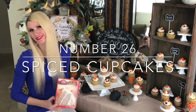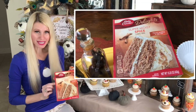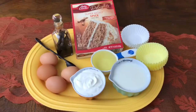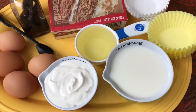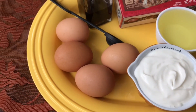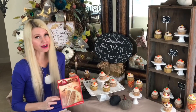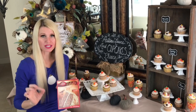I'm doctoring up a boxed spice cake mix that already has pudding in it. I'm adding one extra egg (four total), swapping water for milk, adding an extra half cup of sour cream (plain or vanilla yogurt works too), and one teaspoon of vanilla. These extra ingredients take a box mix from dry to moist and tender.